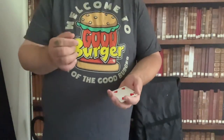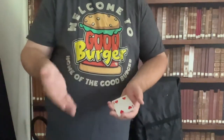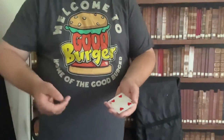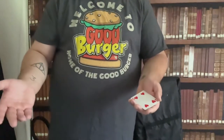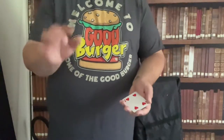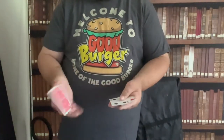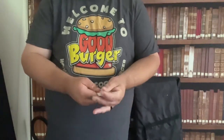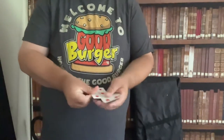Now that's kind of neat, but they're not only trick cards — they're also tricky cards. They like to play tricks on people. For example, if I asked you what color were the backs, you would say blue, and you're right, they were blue. But remember, these are tricky cards — they like to play tricks on people. So now the backs are red, and if the backs are red, well then the faces have to be red as well.